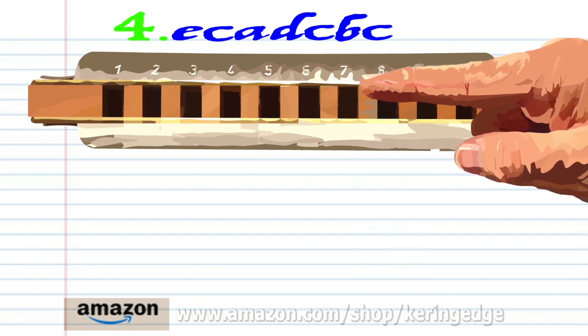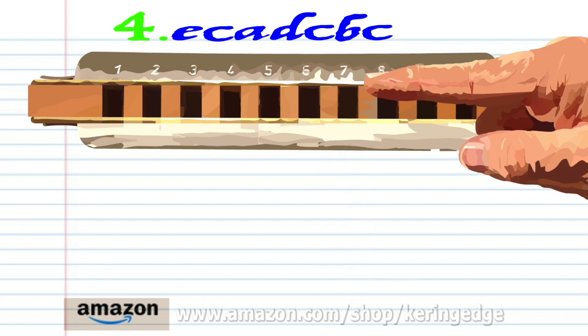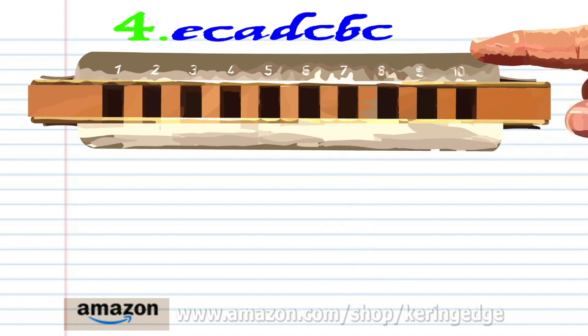Blow into 7. Breathe in through 7. Blow into 7. Practice this until you end up with something that sounds like this.